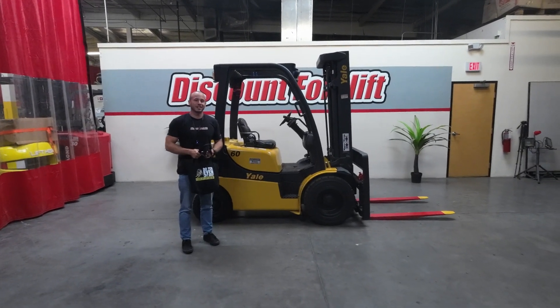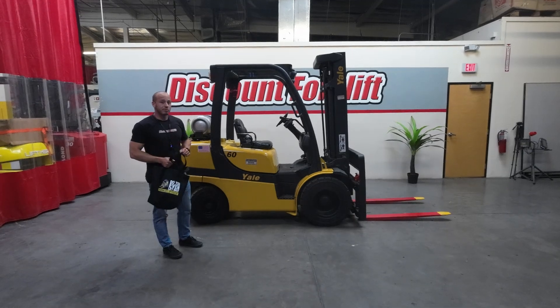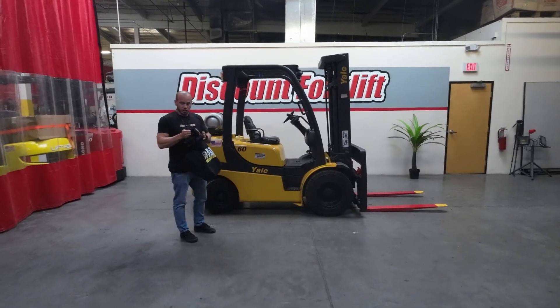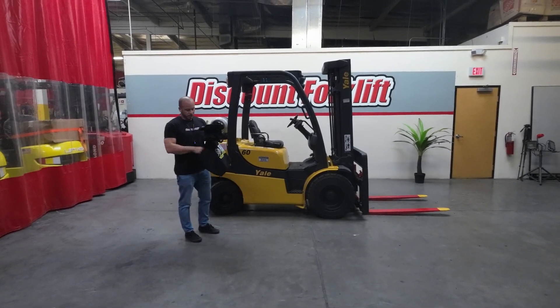Hey Dave, this is Caleb over at Discount Forklift, here to introduce you to the lovely Brianna. Now with every purchase at Discount Forklift, you're going to get a goodie bag. In that bag comes a shirt, a hat, and a maintenance guide — really good stuff in there.